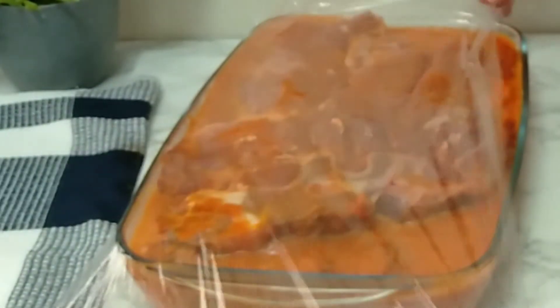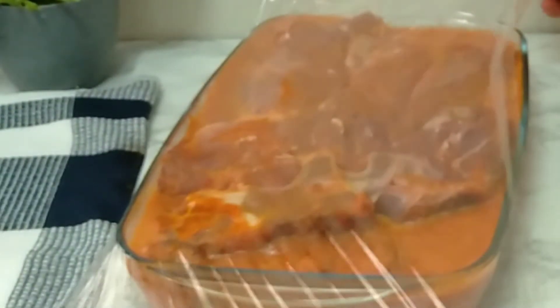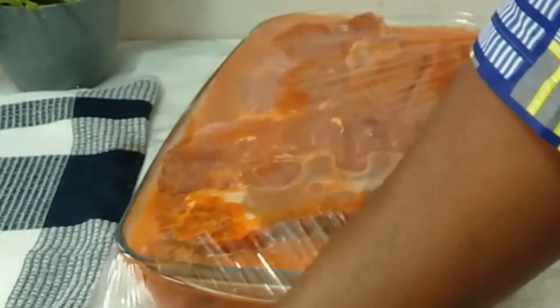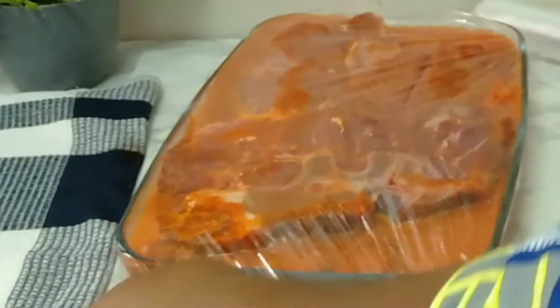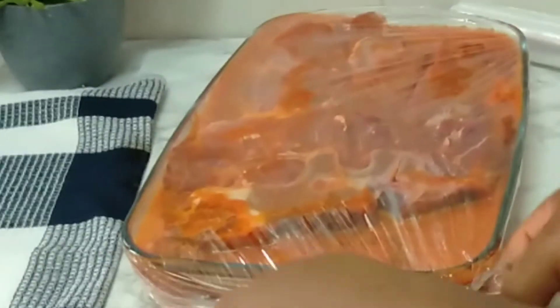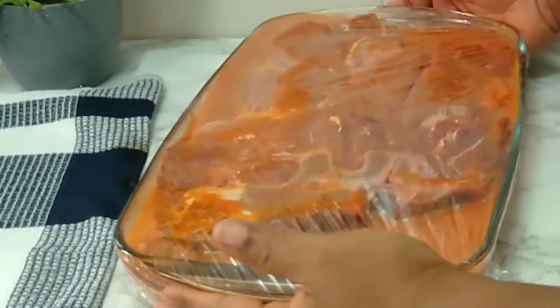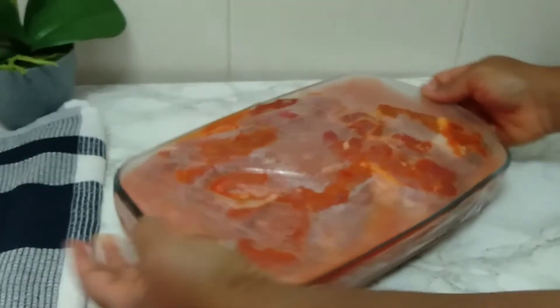After coating them very well, I will cover with cling film and set it in the fridge for two hours. I marinated it for two hours, but if you do it overnight you will like it even more — it will be more deeply marinated. Two hours later, here they are.